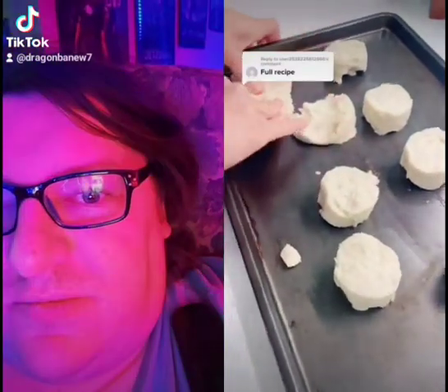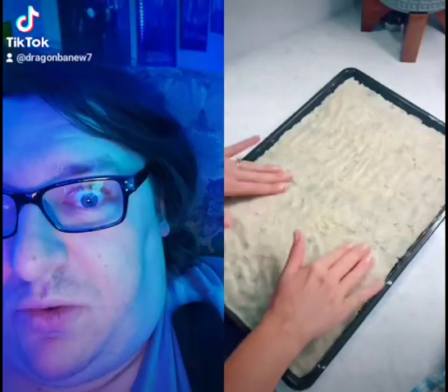You're going to need two rolls of sugar cookie dough. You'll press that into a large baking sheet until it's completely flat, then bake it in the oven at 350 degrees until it's completely cooked through and golden brown.